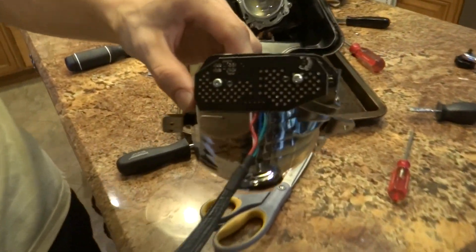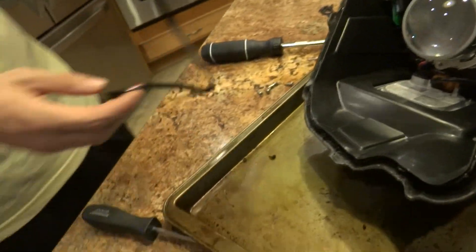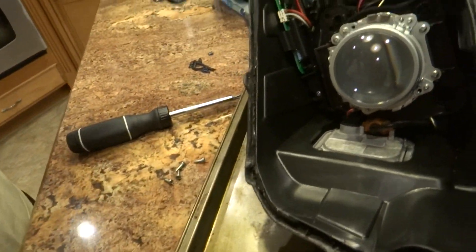Screwed that in right there. Now we're gonna put that in — wait, we gotta drill the hole first. So you're gonna drill a hole in the back there so we can run the wiring.